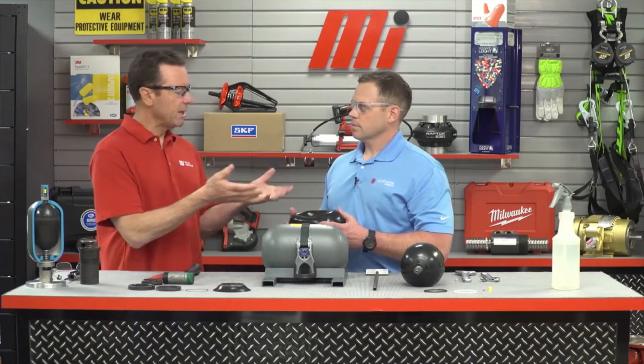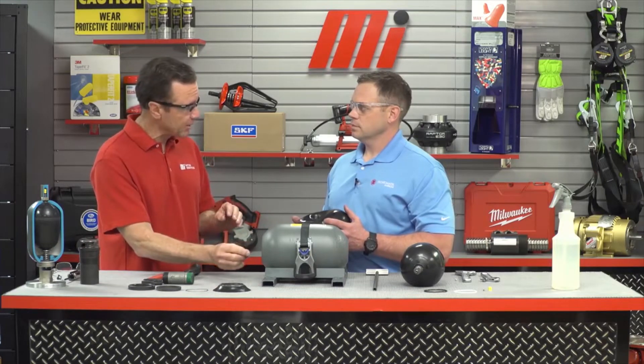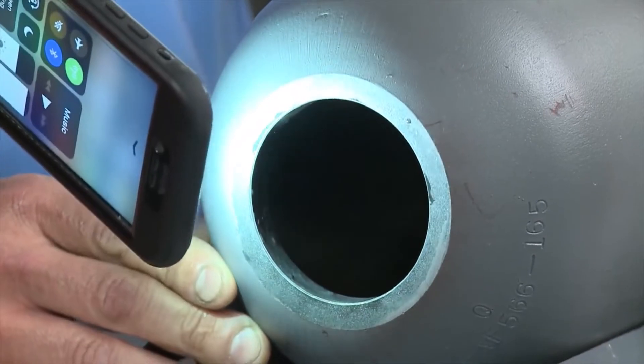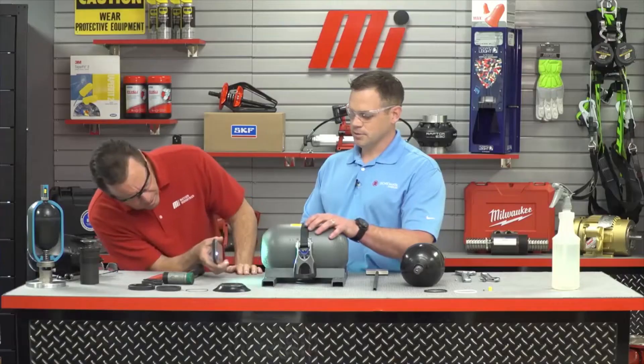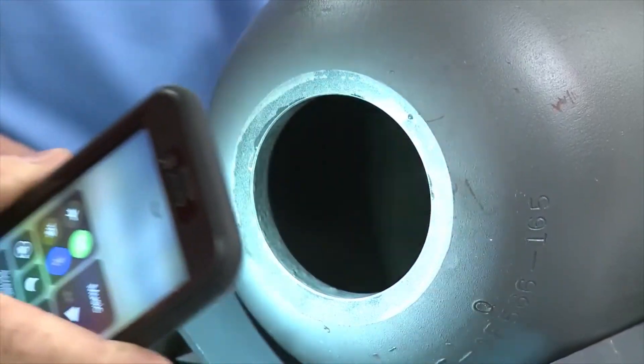If something got in there to cause failure, then we need to inspect the inside of the accumulator as well. Take a flashlight and look in there — you're looking for any type of foreign contaminants, sharp objects, anything that could have gotten into the system that you think would puncture the bag. It looks clean — I think we're good. We want to wipe out the inside and get rid of all that before we put the new bag in.